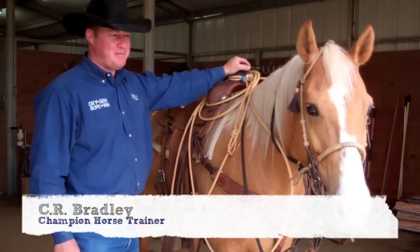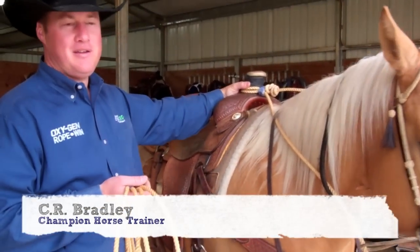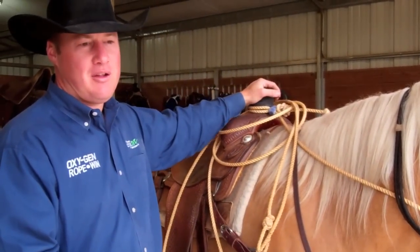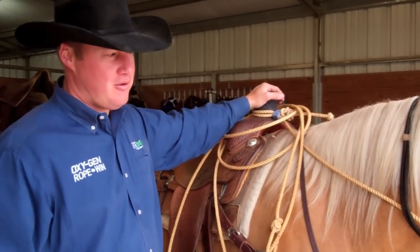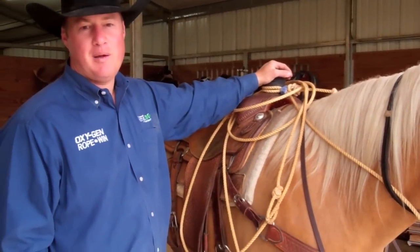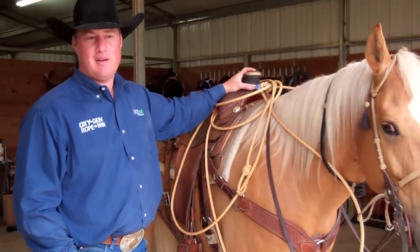I wanted to talk about one safety aspect of calf roping: do not leave your rope tied on the saddle horn, or even a team rope hanging on top of the saddle horn, when you tie them up or go off and leave the horse. It's very easy for a horse to get hung up, or a horse next to him to get hung up. You don't want anything tied onto the saddle horn when you leave your horse.